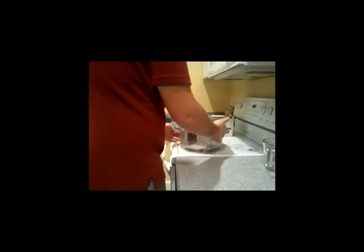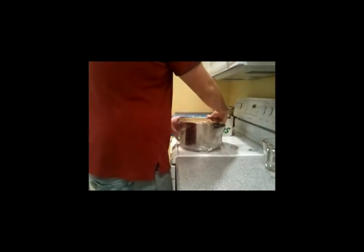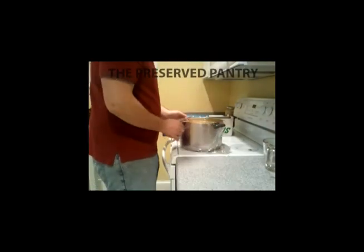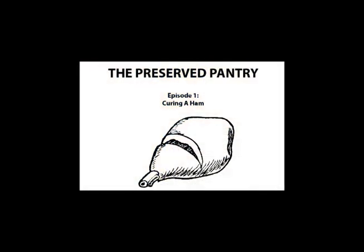Once you've got your ham in there, take a couple of heavy plates and put them on top. That'll keep it submerged, because anything that's above the liquid is not going to absorb the cure. Thanks for tuning in, guys, and make sure you come back in about a week or so for the next episode, in which I'll be showing you how to take this ham and hot smoke it, glaze it, and get it ready for your Christmas dinner.